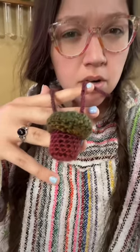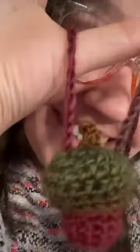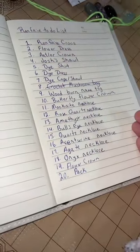I think I accidentally made an acorn. Doesn't this look less like a mushroom and more like an acorn? I added a stem. This little acorn potion holder might be the cutest thing I've ever made. I didn't technically crochet a mushroom bag, but it counts. One down, 19 to go.